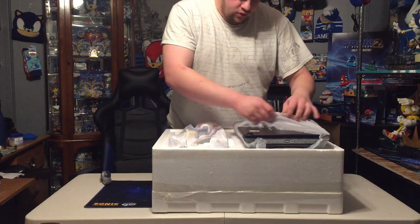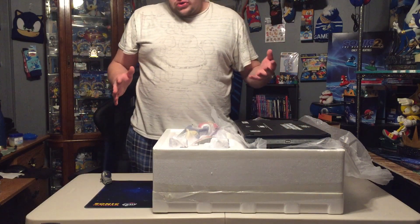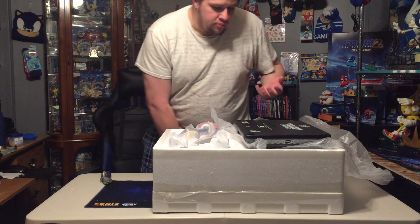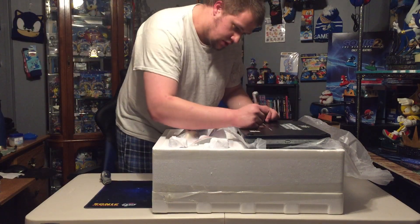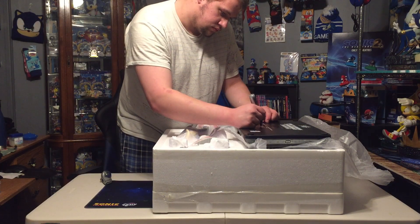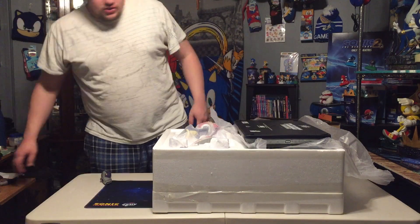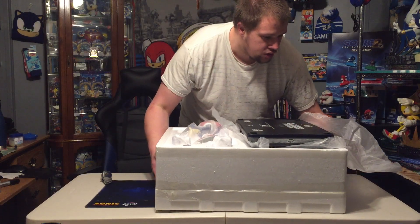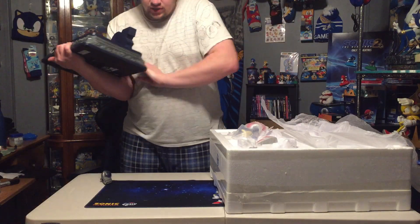The statue replacements don't get a number because the number I was assigned to was 77. So statue number 77 was the product number of the statue, and we're going to go ahead and get the base out.